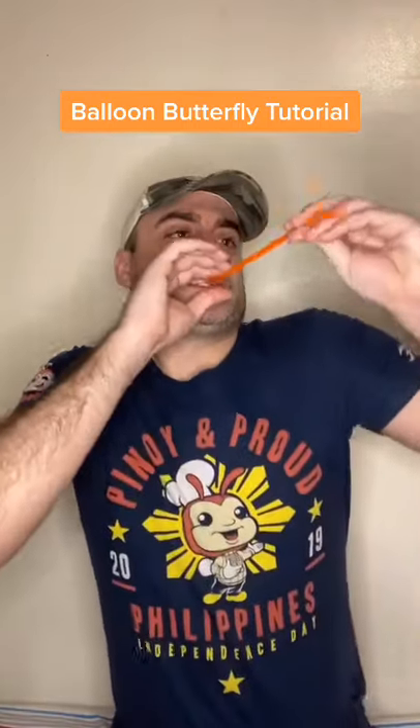I'm going to show you how to make a butterfly. You will need two balloons. Blow up the first balloon all the way, then tie the ends together. Next, take the top and twist. Then take one half of the balloon and twist.